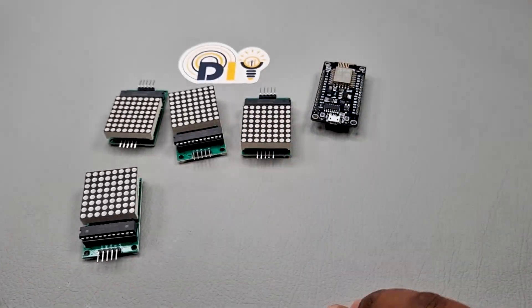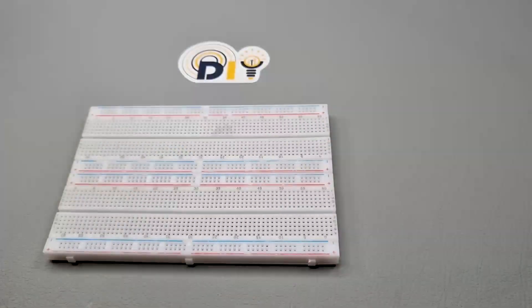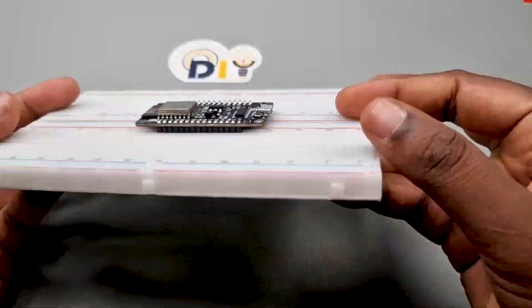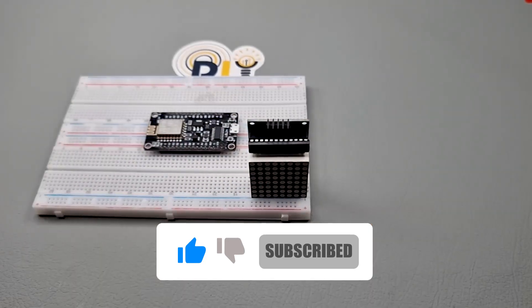Step 1: Gather materials. To complete this project, you'll need the following materials: an ESP8266 microcontroller, a MAX7219 8x8 LED matrix, jumper wires, a breadboard, a 5-volt power supply, and a USB to serial adapter for programming the ESP8266.